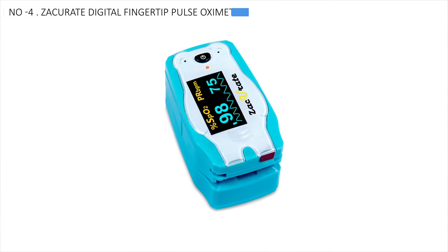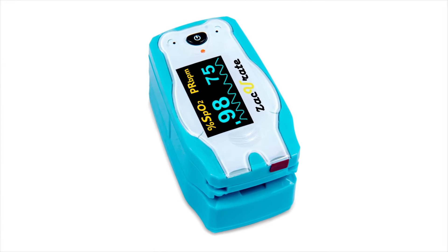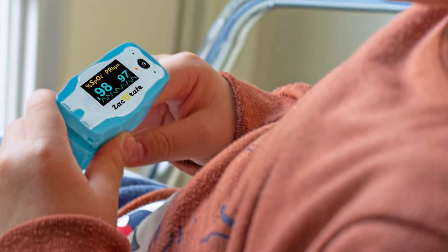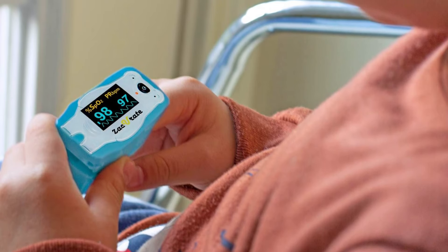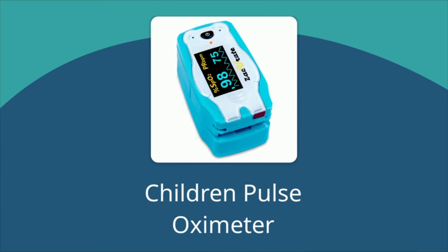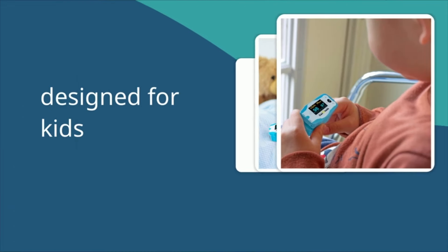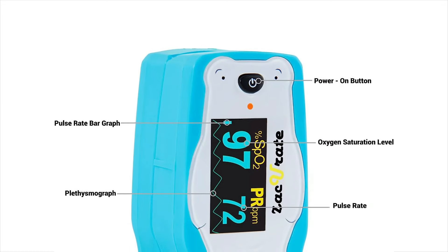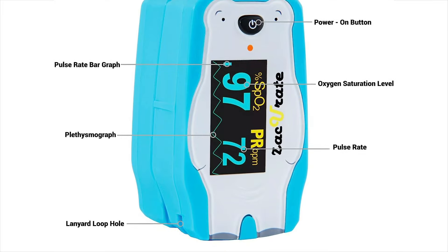Stepping into fourth place, the Zaccurate Digital Fingertip Pulse Oximeter stands out as the best easy-to-use option. The Zaccurate Children Digital Pulse Oximeter is specifically designed for children aged 2 to 12 years old. It features a cute cartoon polar bear design on the face, making it appealing to kids. Despite its child-friendly appearance, it functions like other pulse oximeters. Users simply press the polar bear's nose, place their finger in the small finger port, and within about 7 seconds they receive SpO2 and pulse rate readings.